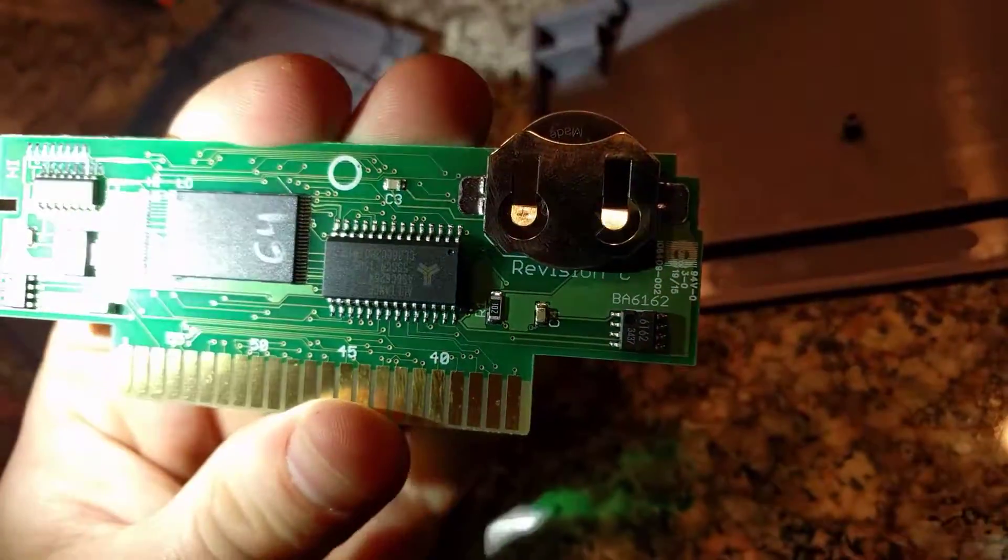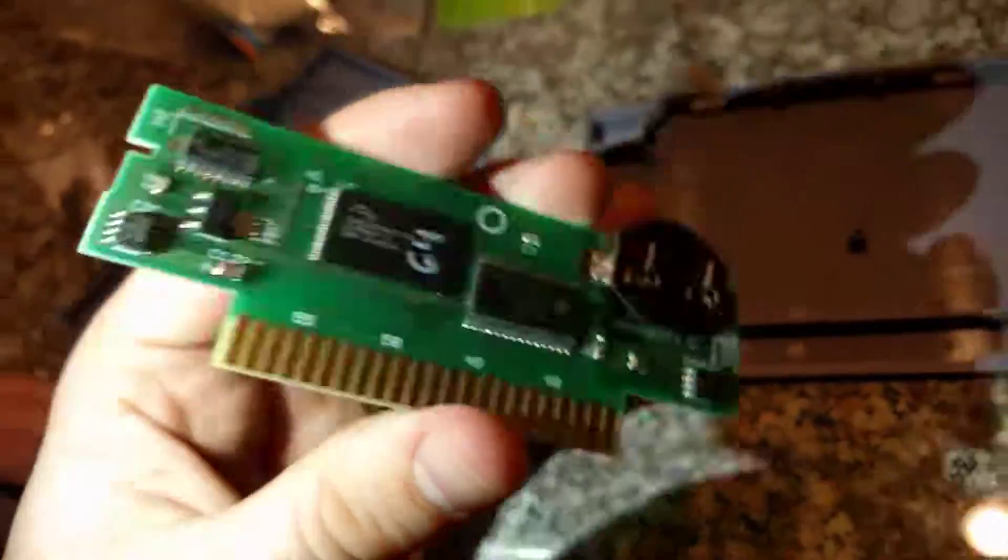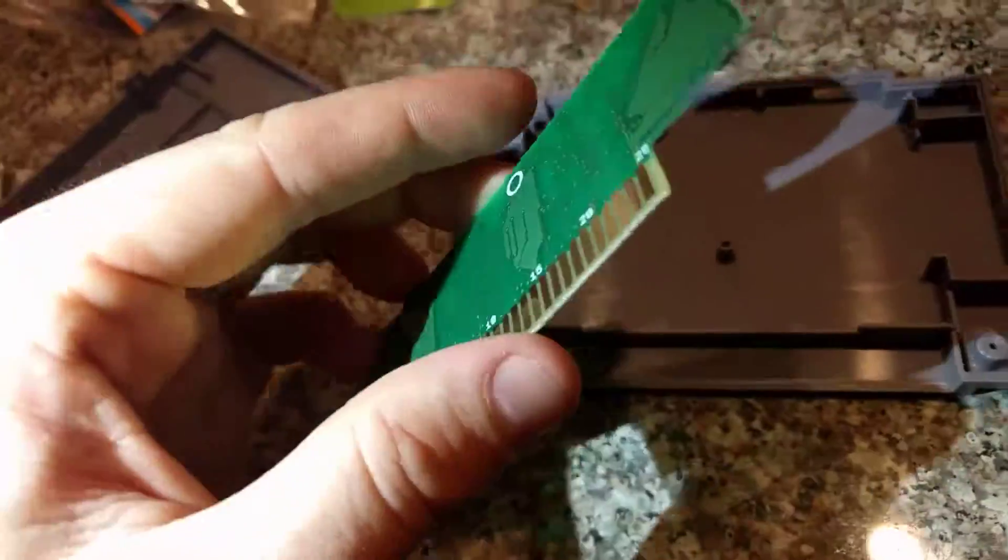Not sure who makes these or if we can buy them, but this is definitely a professional repro cartridge — pretty cool.